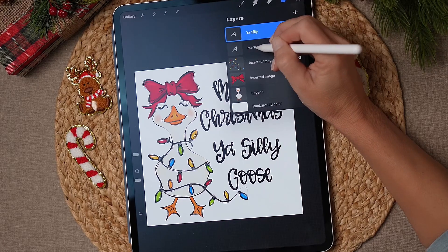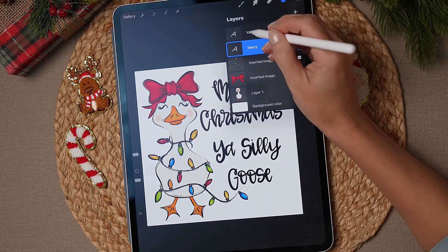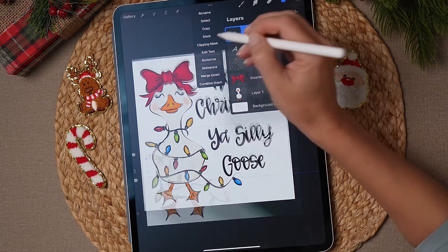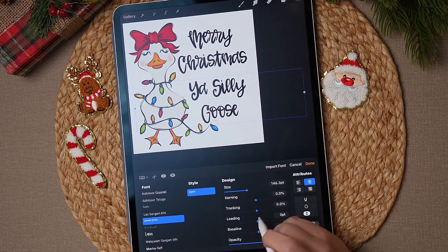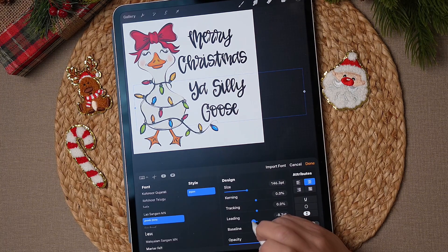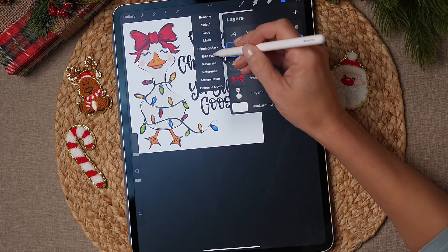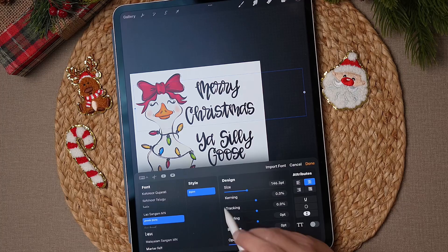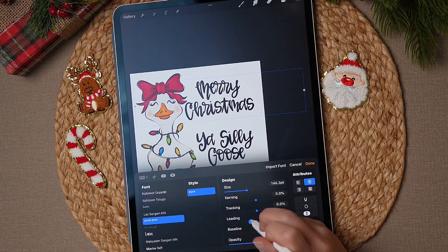I noticed the space between the lines is a little far apart, so I'm going to tap that layer, hit Edit Text, and then tap the A's to get to the typography menu. We're going to adjust the leading — you can see the text pulling up as I drag it — to bring the lines a little closer together. Then I'll do the exact same thing with the Merry Christmas layer: tap the layer, hit Edit, tap the A, and adjust the leading there too, pulling it up a little bit to where I like it.